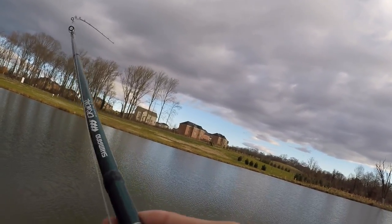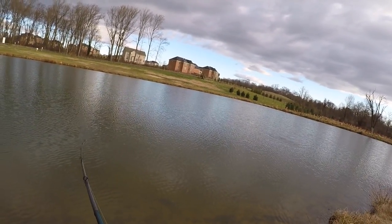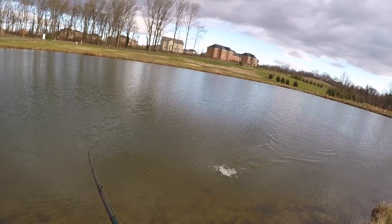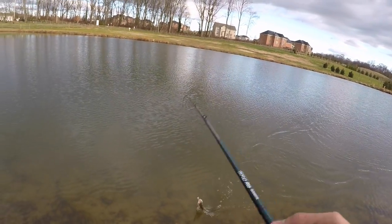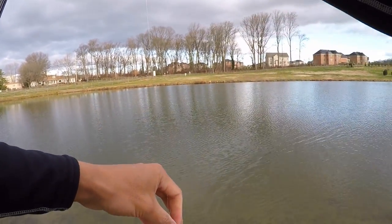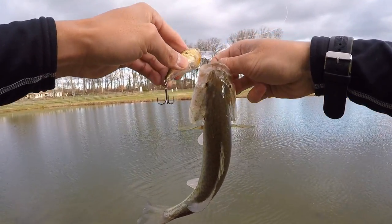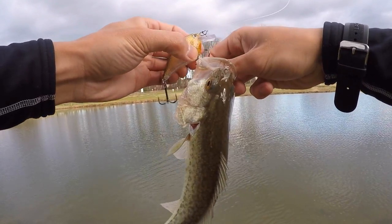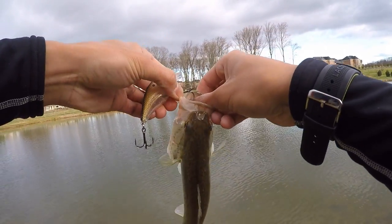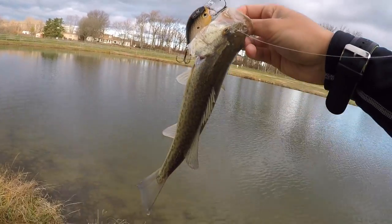There's one. Holy moly. That's like three minutes into switching to this bait. Oh my goodness. That was a dink, but that was extremely fast on this Excite Square Bill. I was just slowly cranking along the bottom doing a little bit of stop and go action. This is a baby, but that is insane how quickly I caught a fish on this in the middle of December. This one is going into the tackle box for sure. Got a couple great new additions already with the Lucky Craft Pointer and this bait right here.